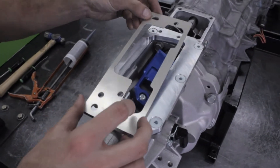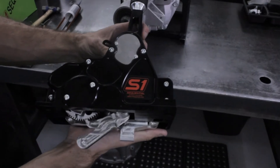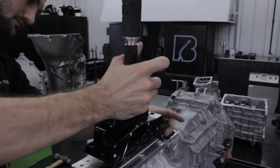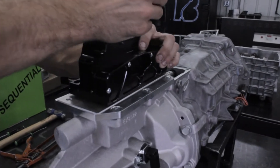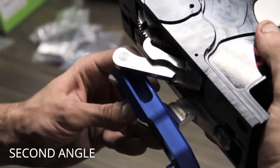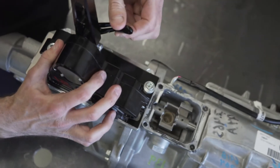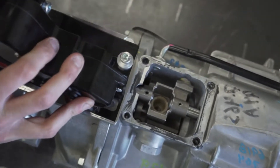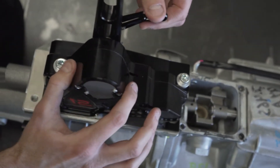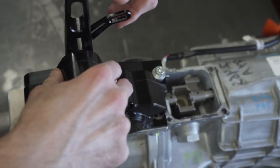Now we are ready to dry assemble and test fit the S1 shifter. Align the shim over the base plate bolts. Ensure your S1 shifter is in neutral — you should be able to move the short lever on the shifter freely. The ball on the arm will seat in the slot on the driver's side of the shaft fitting. Once the shifter is down, be sure you can still move the selector arm freely. Install two allen head bolts on the shifter and leave them loose enough so that the shifter can move around in the slotted holes.